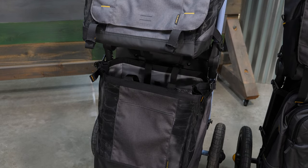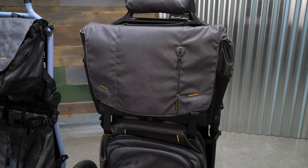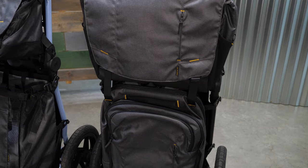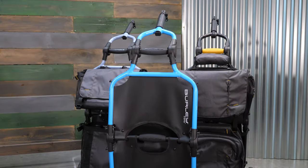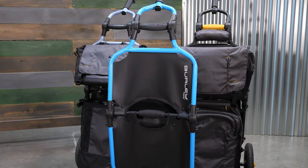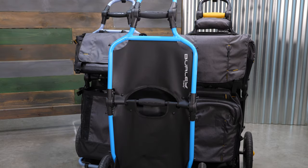We have three different colorways this year. First is our blue People4Bikes Travoy. We're really excited to partner with People4Bikes — thirty dollars of every purchase is going to their community grant fund. Partnering with People4Bikes is great and we're really excited to get more people out commuting safely.